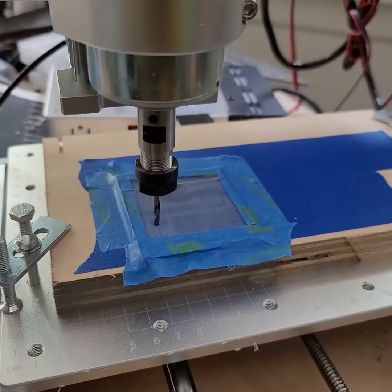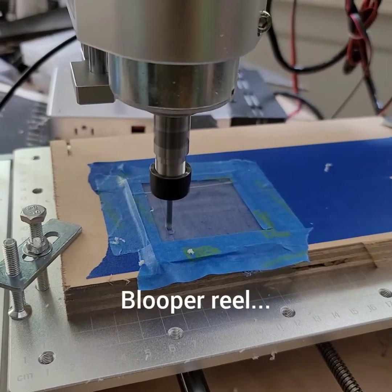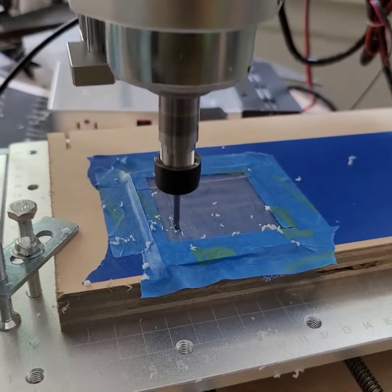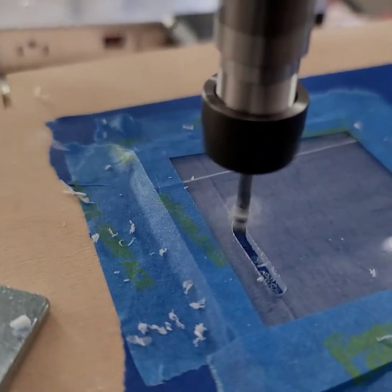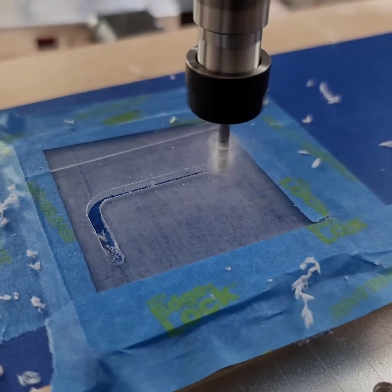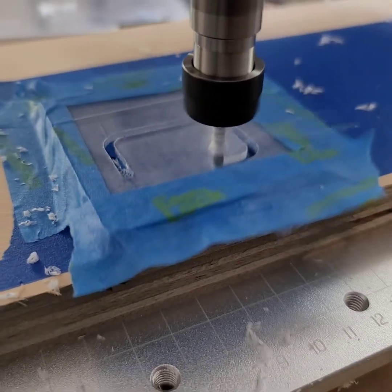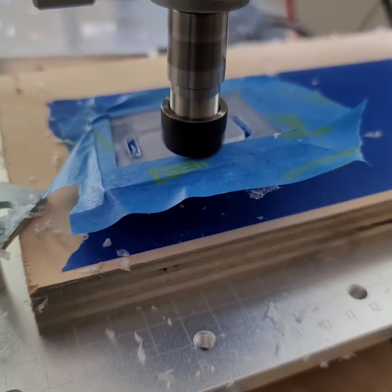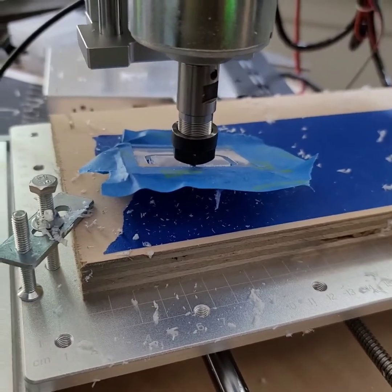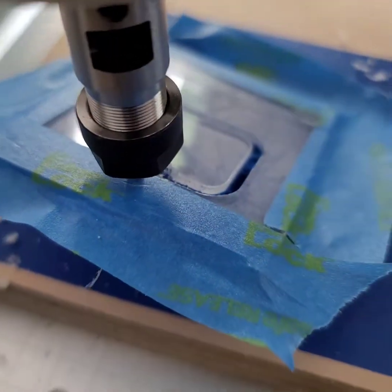Let's try again. Come on, come on, come on... Ah, shit. And it was going so well.